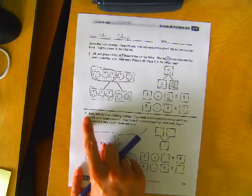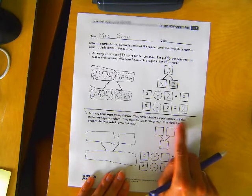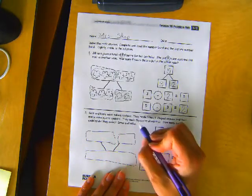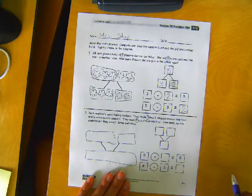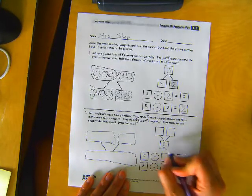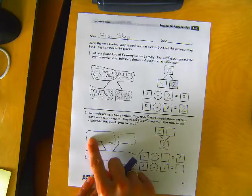Number two: Kate and Nana were baking cookies. They made five heart-shaped cookies and then made some square cookies. They made eight cookies all together. How many square cookies did they make? Draw and solve. Well, there's eight cookies all together. Five heart-shaped cookies — look at how they flipped this upside down. Probably because they told us these two parts first, and then how many all together. So we know that there's eight all together.